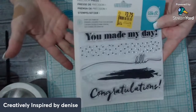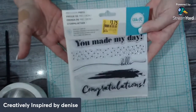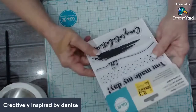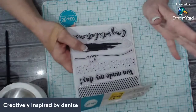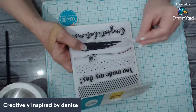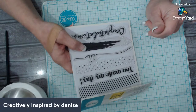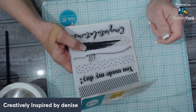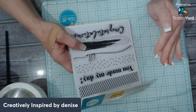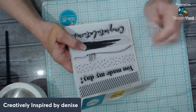It doesn't have to be expensive stamps — you can even do this with stickers. I'll show you some of those too. I purchased some Dollar Tree stickers that were so adorable — kitty cats — and I had to figure out how to incorporate them into card making.